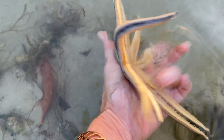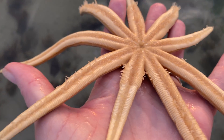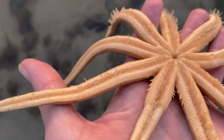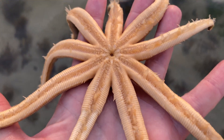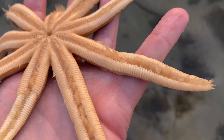This critter doesn't seem to be eating anything, so let's take a closer look. The movement is aided by a water vascular system that provides hydraulic pressure to their many tube feet. All those tiny feet you see moving are waving around due to the hydraulic pressure from the sea star.